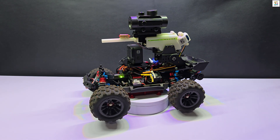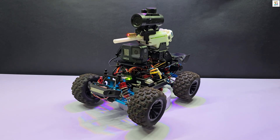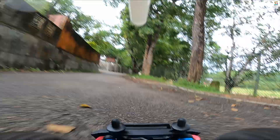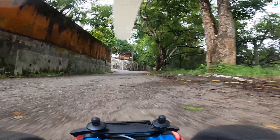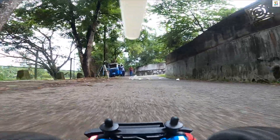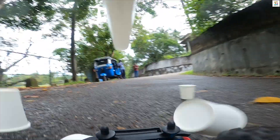I will explain the process of building the jailbuster RC car briefly. If you have any questions, feel free to leave a comment. If you'd like to see more unique videos like this, don't forget to subscribe, like, and share with others.